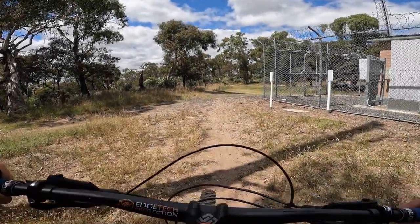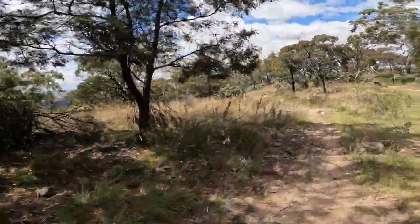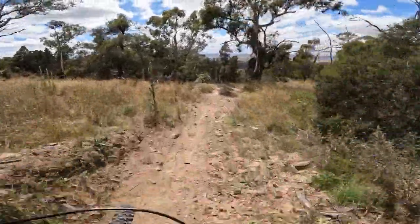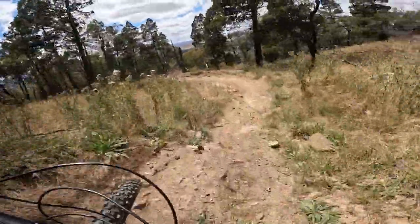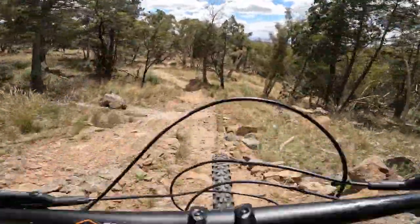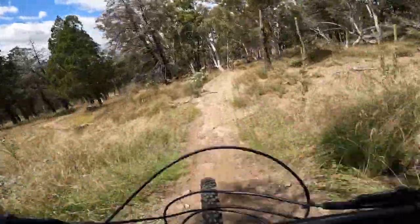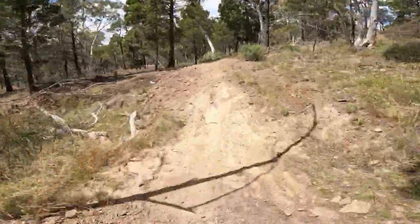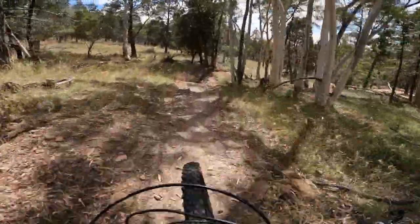The second trail is called Stan's, also known as Shred Flanders. Could have gone the right side as well on that — a little bit less of a drop. You can either go left or right because in the middle of the landing there's a big rock.